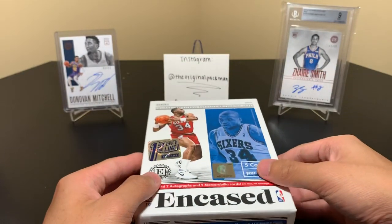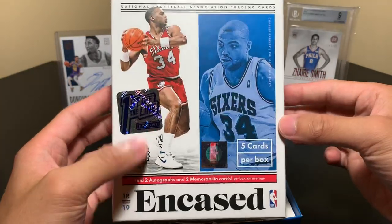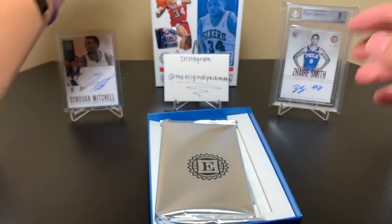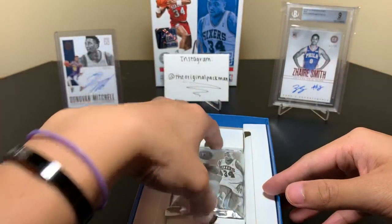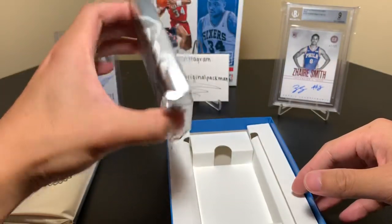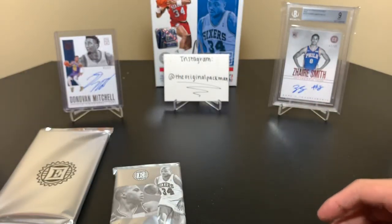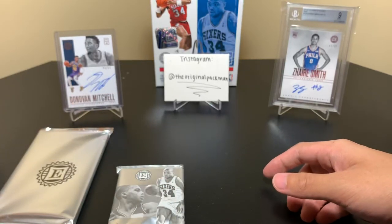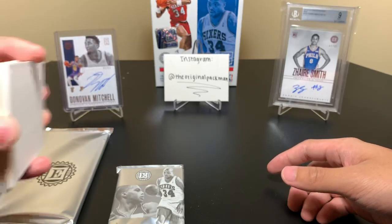So Charles Barkley on the front — wouldn't mind hitting an auto of his, I'm a big fan. Sir Charles — today we're going to let Sir Charles sit in the back; he wants to see the video. So we have our one encased card and one pack of goodies and our empty box. I do like the packaging — the box just feels a lot more premium and nice. I personally think it's pretty cool.